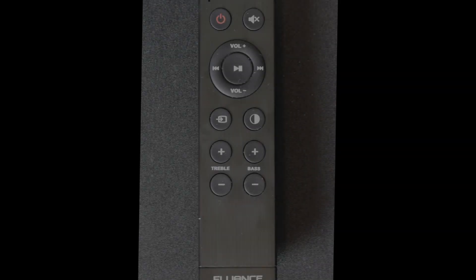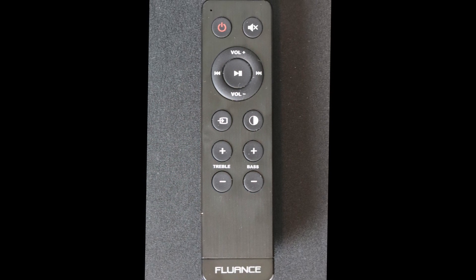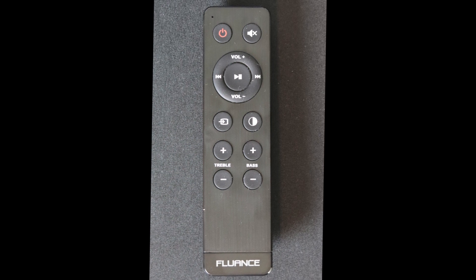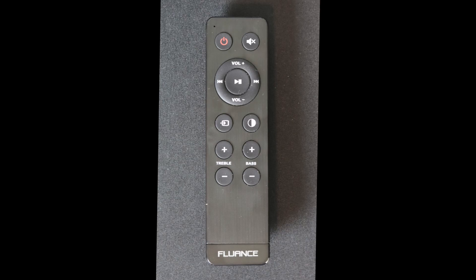Moving to the far left corner on the bottom you have the IR sensor for the included remote. This remote is nice and small, fits really well in the hand with a contoured shape, and it's slim but tall enough to have nicely sized buttons. At the top left you've got power, and just to the right of that you have mute. Below that is effectively a d-pad for controlling your Bluetooth source — track back, track forward, play/pause in the center, and volume up or down. Below that is your input selection button, and to the right of that is a button that controls the brightness of the LED status light — 100%, 25%, or fully off.